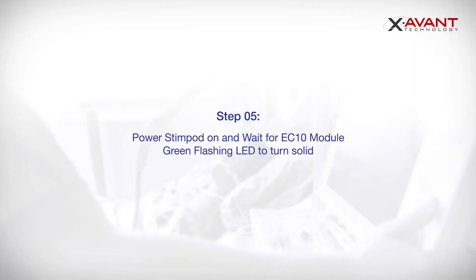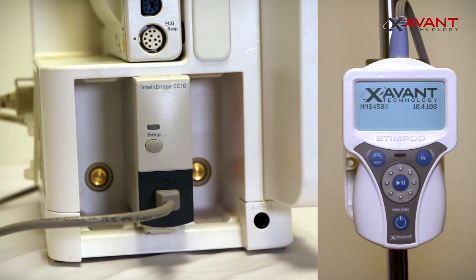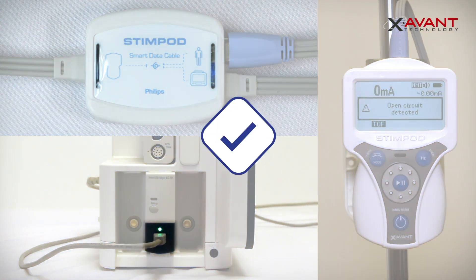Now power on your Stimpod. An Open Circuit Screen prompt will appear, and on the EC10 Module a flashing green LED will turn solid. On the Smart Data Cable Philips, both LEDs will now be blue.